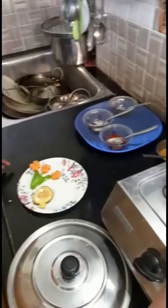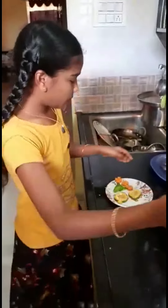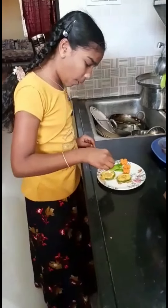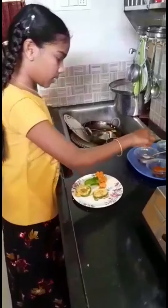Take it to a plate. For design, I cut this. See — we can pour some chili powder, I am pouring with hand, and some salt.